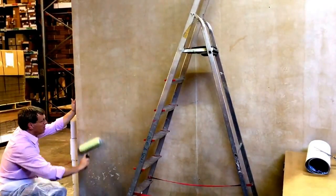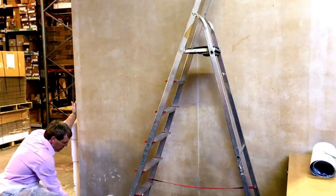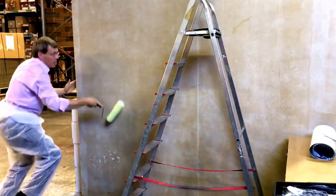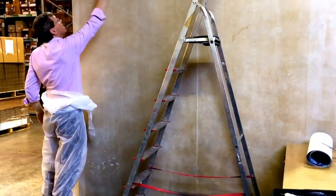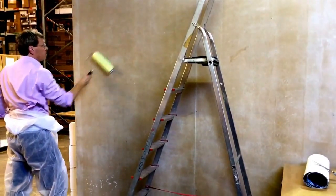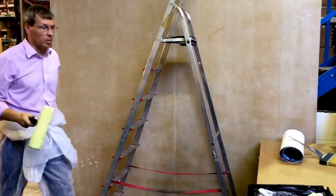That is why you can paste the wall. Because once it's on the wall, nothing's going to happen. It's not going to try and jump off. It's not going to bubble. So I'm just putting a nice little even paste on the wall — that's all you need.